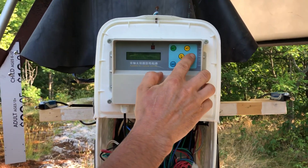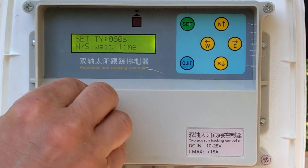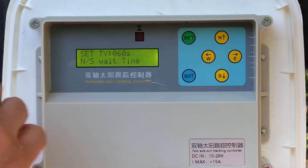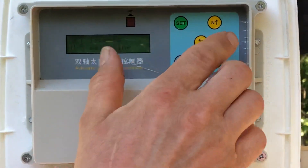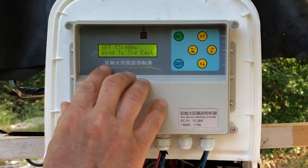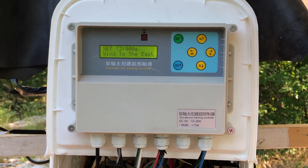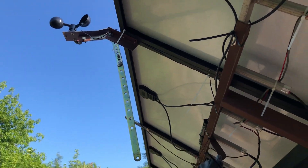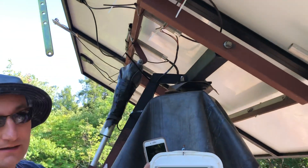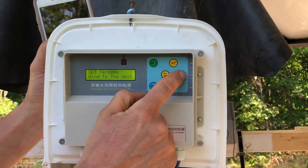The next setting is north-to-south. Because it's dual-axis I have both north-to-south and east-to-west — some controllers only have east-to-west. The next setting is wind. I installed a wind speed sensor right there; it moves with the panel and stays level. The wind setting lets you configure where the panel moves when wind reaches certain speeds.